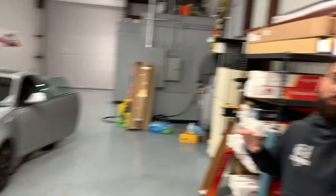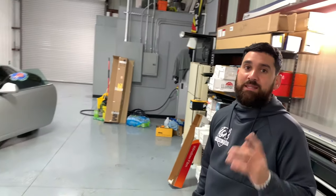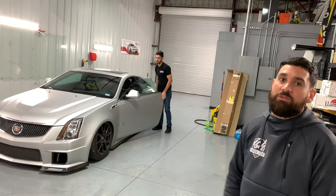So Ish, what are you doing today for us? So we're gonna do the window tint for the whole body — it's gonna be ceramic all the way around, so five percent in the back and then seventy percent ceramic on the windshield.